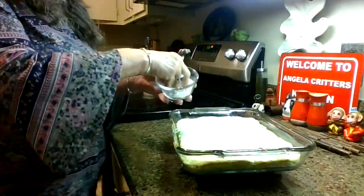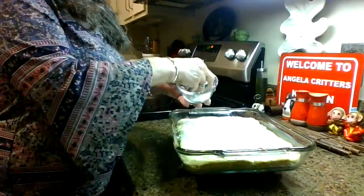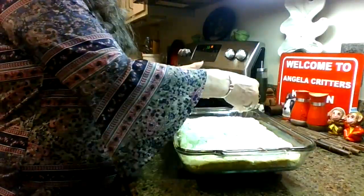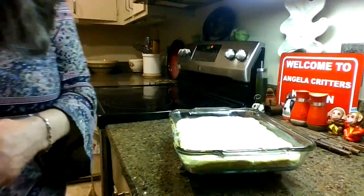Thanks so much for watching. I really think you're going to love this version of my ooey gooey butter cake bars — do check out my playlist. Thanks so much. Bye-bye.